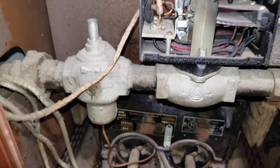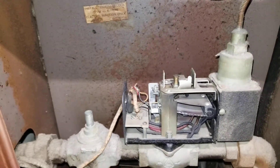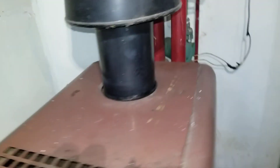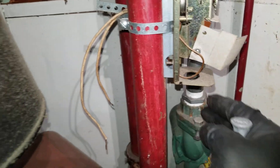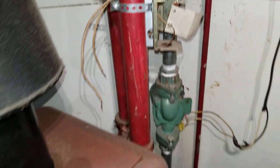It has a little transformer running at 24 volts. The circulator pump actually has a separate control right here — it's a regular White Rodgers aquastat for the circulator pump.